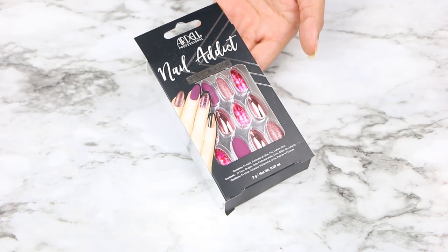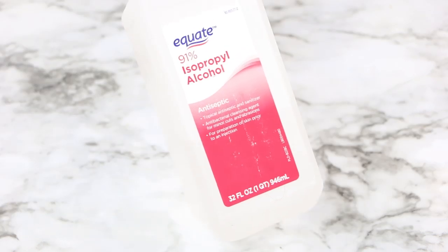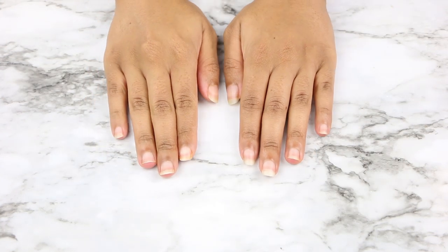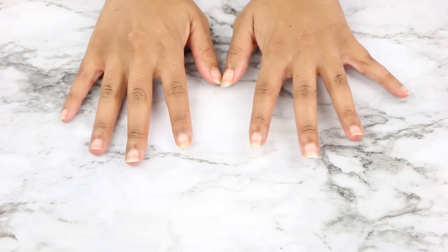Hey fam, welcome to Vlogmas! Today I will be applying these Ardell Nail Addict premium press-on nails. You're gonna need some isopropyl alcohol, so let's fix these busted nails and try out these press-ons.